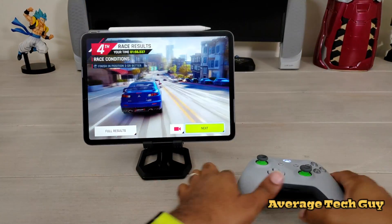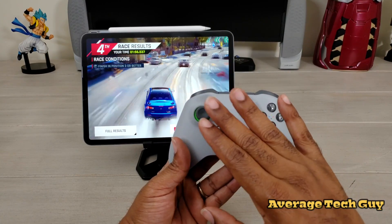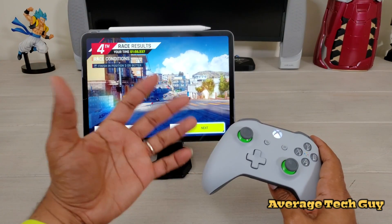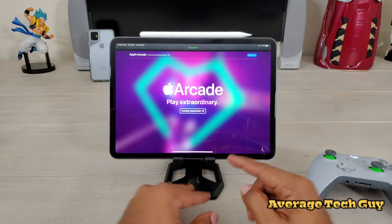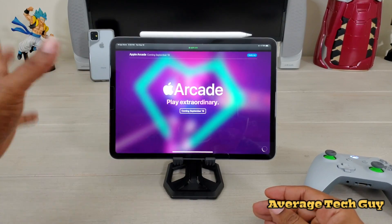This has been a little tutorial about this controller. It handles really well, it feels good, everything looks great. I've only tried this one game, but we're going to get more and more games, especially with the introduction of Apple Arcade. Apple Arcade will be here in about a week or so, and this is what we have to look forward to.